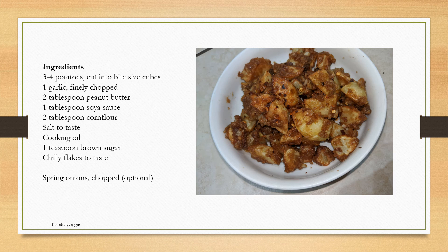The ingredients you need are about three to four potatoes — really depends on how many people you need to feed — cut into bite-sized cubes. I've used one full garlic, finely chopped, because the garlic we get here is not that strong. About two tablespoons peanut butter and one tablespoon soy sauce. About a couple of tablespoons of corn flour. Salt to taste. Some cooking oil. A teaspoon of brown sugar — you can skip that if you're not keen on sugar. Chili flakes to taste — you can skip those if you don't want the heat. Spring onions on top would look good on this dish, though I've put it as an option as I always run out of them.